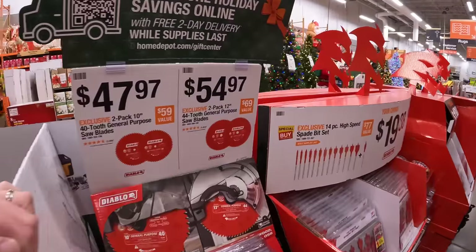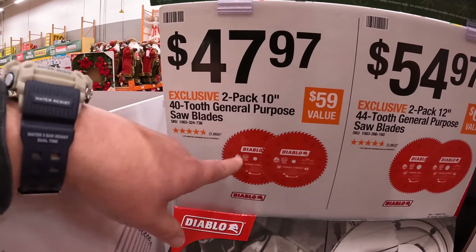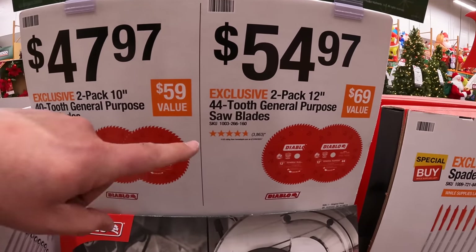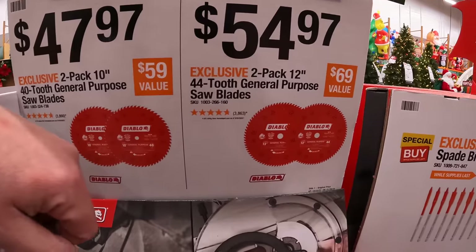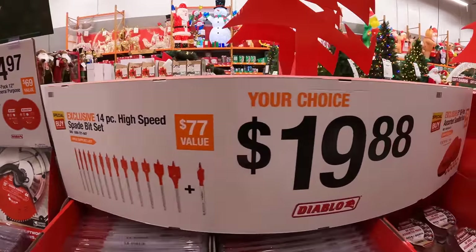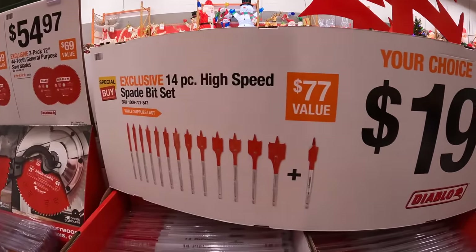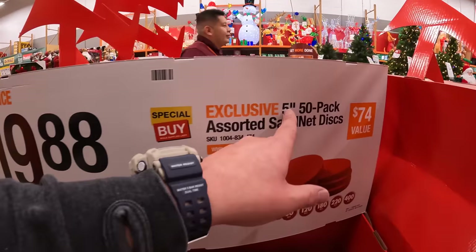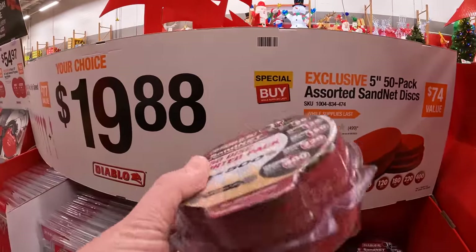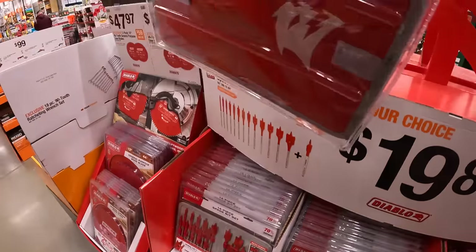Diablo has blades: a two-pack of 10-inch 40-tooth general purpose saw blades for $47.97, or a two-pack of 12-inch 44-tooth general purpose saw blades for $54.97. For $48.98 your choice: a 14-piece high-speed spade bit set, or a 55-inch 50-pack assorted sand net discs. The Diablo blade set comes with its own soft case.